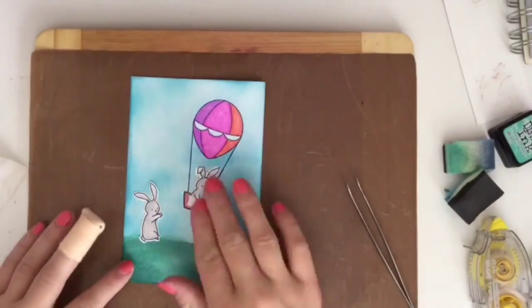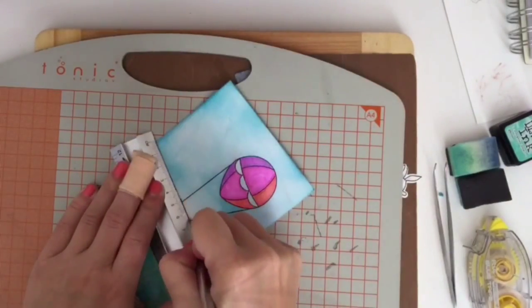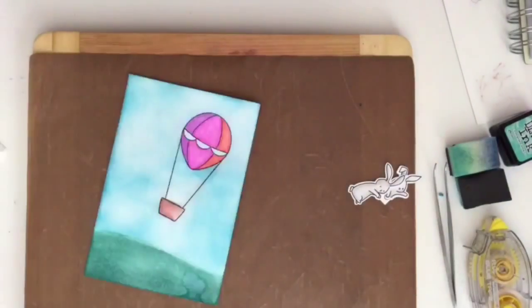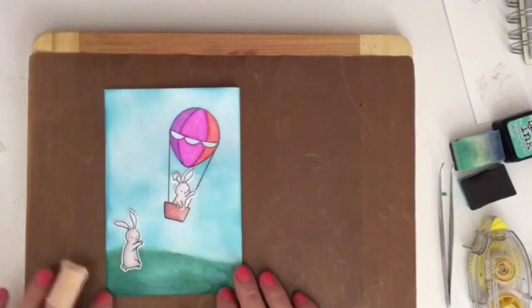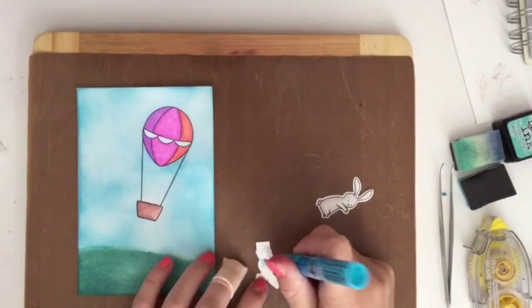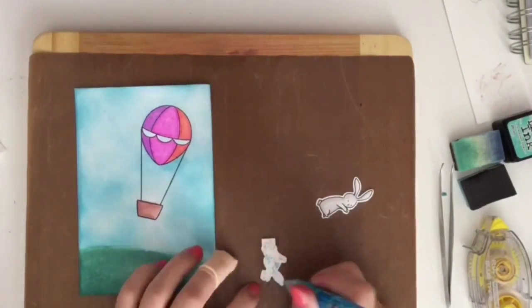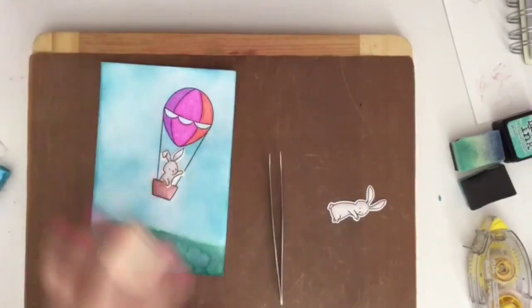I'm just placing my bunnies here to see how I want them positioned on the card. I thought it would be a good idea to take my X-Acto knife and cut away at the middle of that balloon so I can tuck the bunny rabbit behind — which I thought was quite lovely. That's what I like about this stamp set: you can tuck the little bunnies in places, and it doesn't just have to be the balloon, you can use it with other stamp sets.